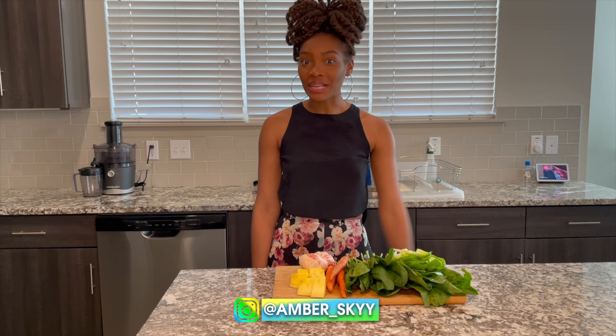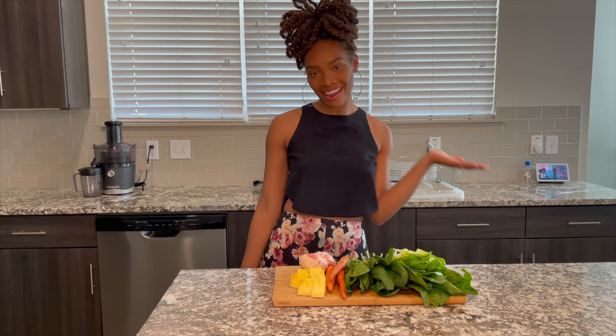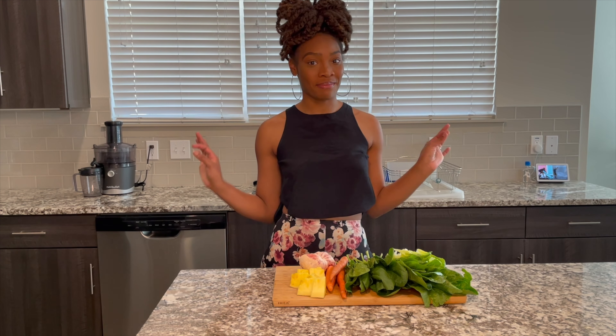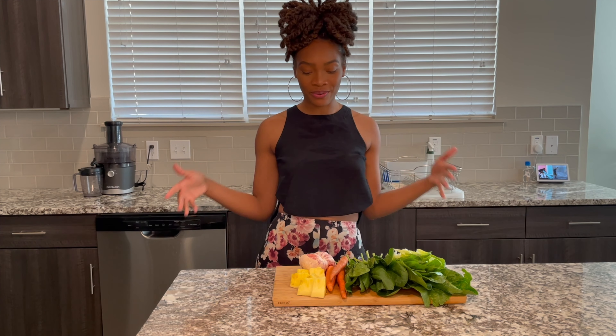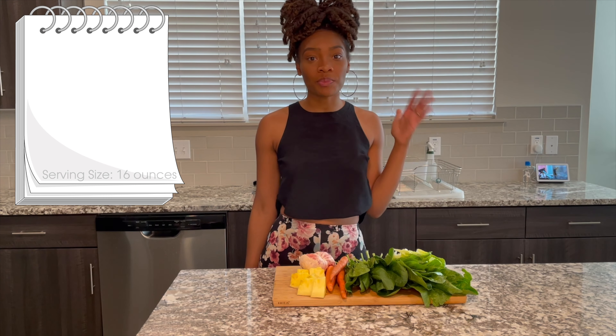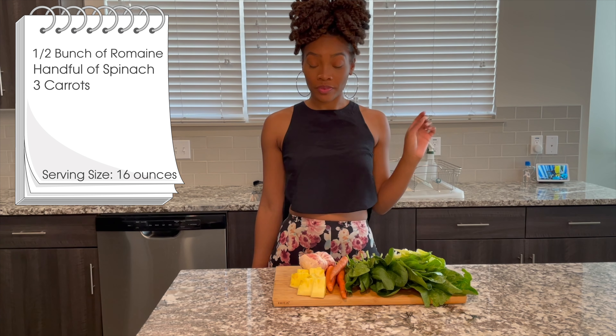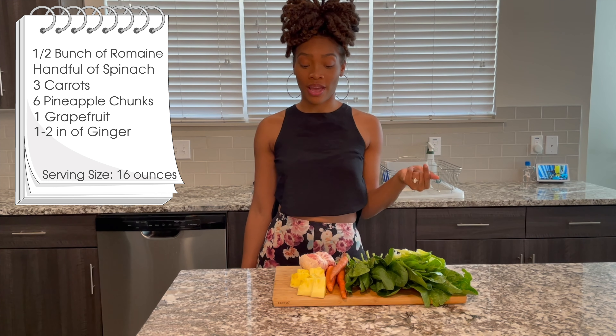Hi guys, welcome back to my channel. If you are new, welcome to Vitamin A. If you are returning, thank you so much for coming back. Today we're gonna do some romaine lettuce, spinach, carrots, pineapples, and grapefruit.